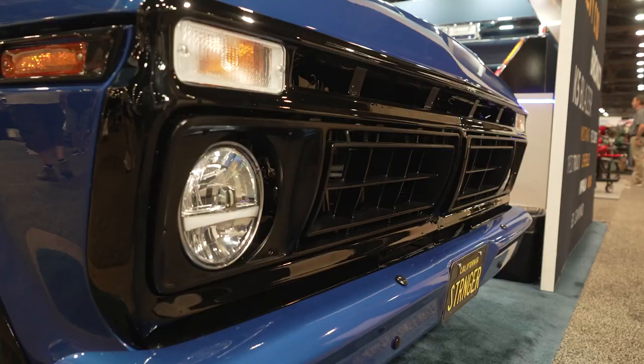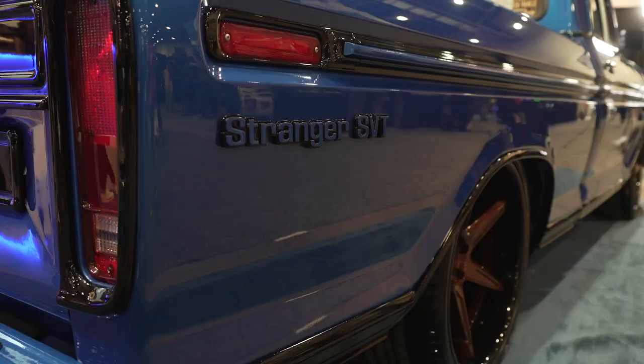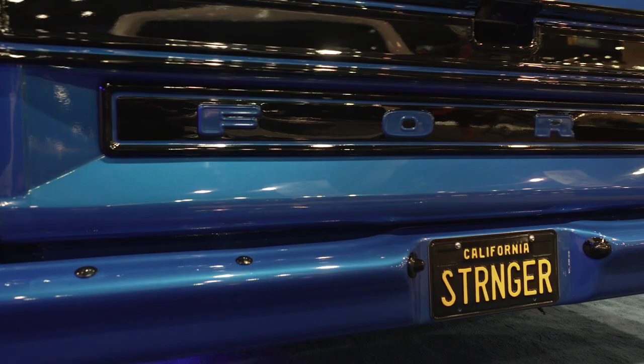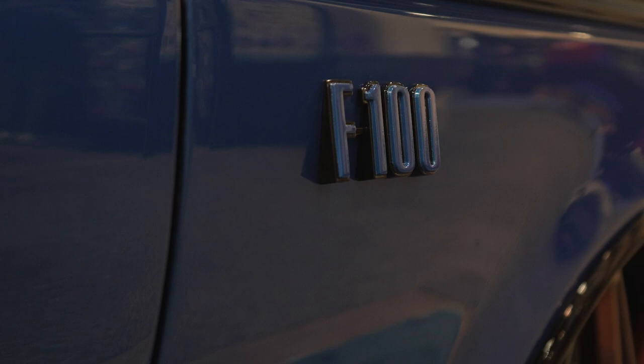It's a 1975 F100. It has a front Cronvig suspension and an Alden American coilover system. Interior-wise, we have 2019 bucket seats. Rear suspension is a four-link with a 9.75 rear end out of an '03 Lincoln. Also, the color is Velocity Blue out of a 2021 F150.